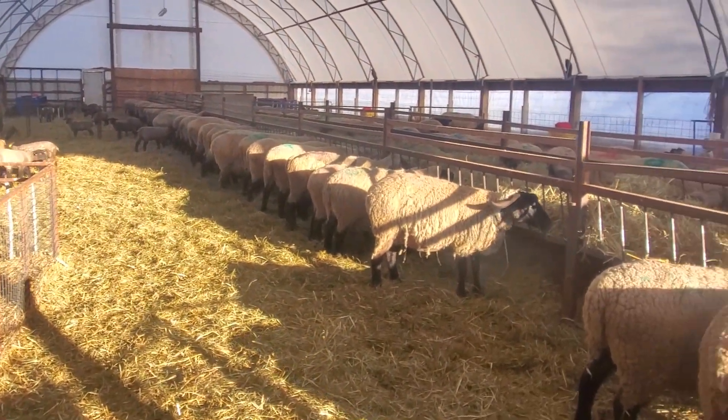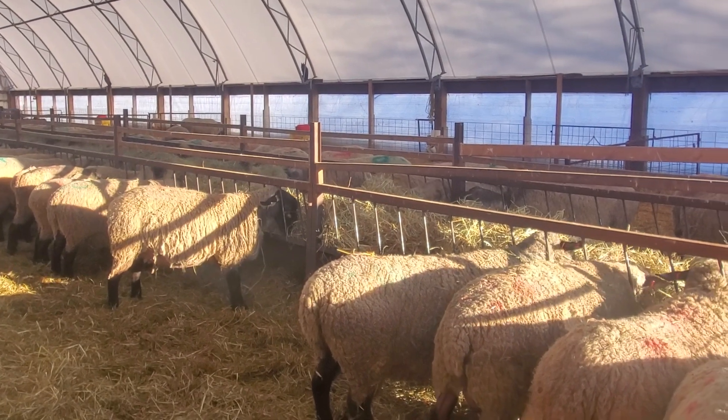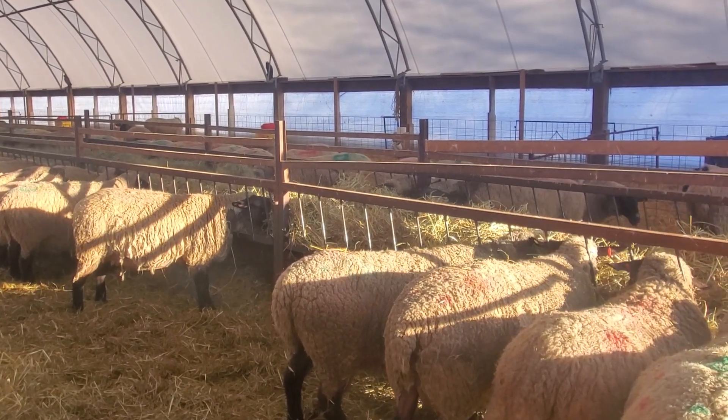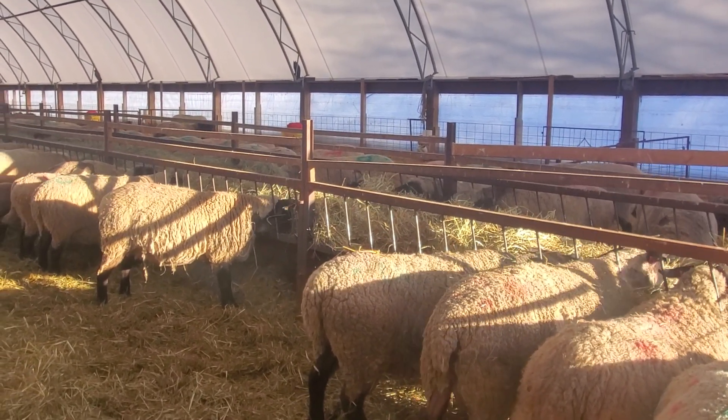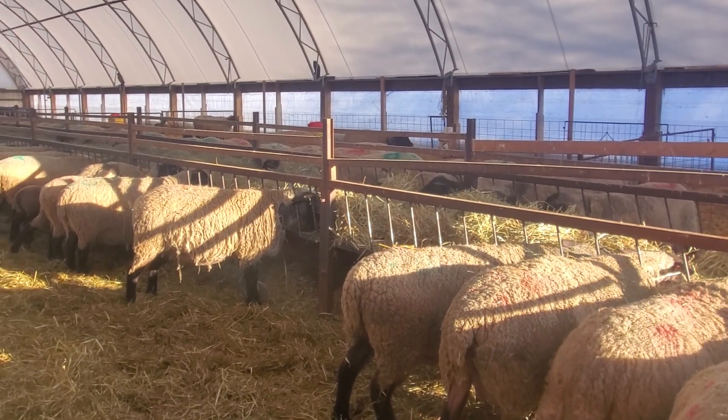And that's the Suffolk barn. Next week we've got another 100 to lamb, so they'll be going into the next coverall and we'll be starting the same thing there.